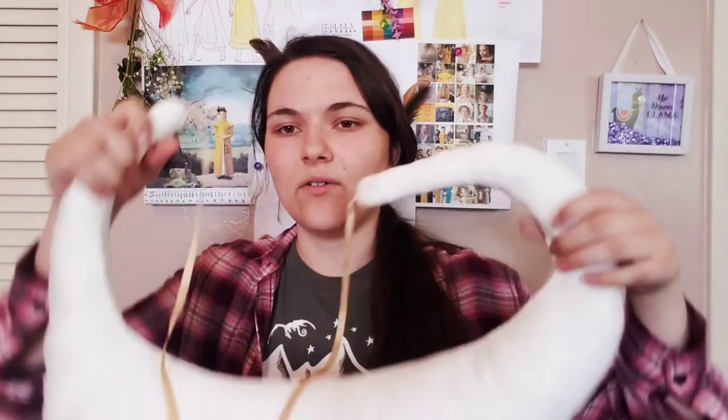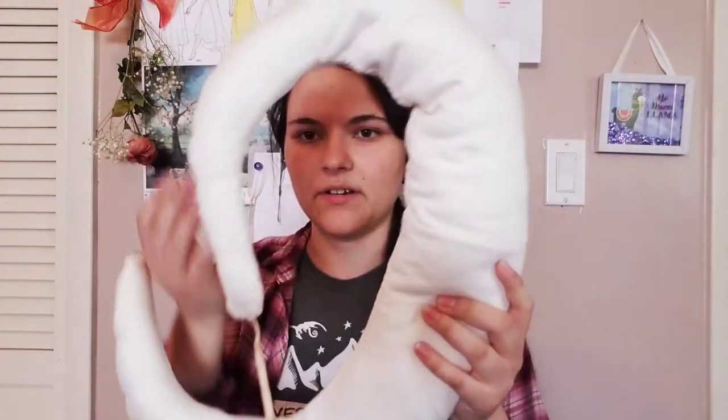Next we have the bum roll — it sounds silly, but it's kind of like a neck pillow that goes around your hips, meant to give the dress a particular shape. I didn't get footage of making this but it's fairly simple. It's stuffed with stuffing and cabbage — for those who aren't historical nerds, 'cabbage' is just a term for leftover fabric chopped into bits. Basically I cut out two crescent shapes, stitched them together, stuffed it up, and attached two ribbons so I could tie it around my waist.